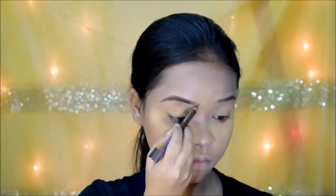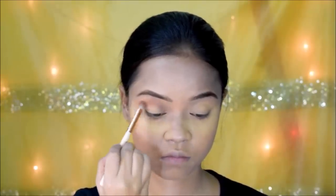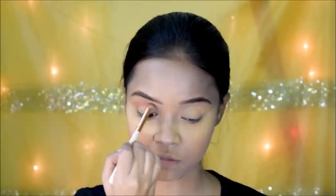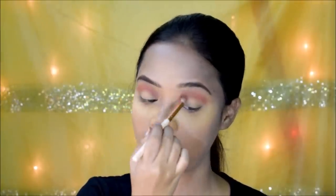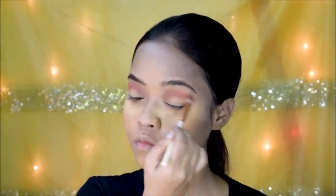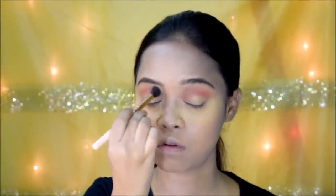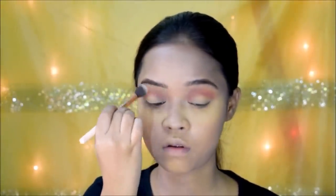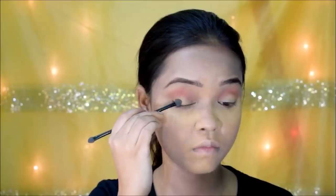Next, I'm moving on to my contour palette, picking up that bronzy color and placing it into my crease — this is where I'm starting my eye makeup. You can use any brown eyeshadow you have. I'm taking a brush and slowly blending it out, gradually building the color while making sure it looks well blended. Then I go in with a bigger, fluffier brush to ensure everything is nicely blended.